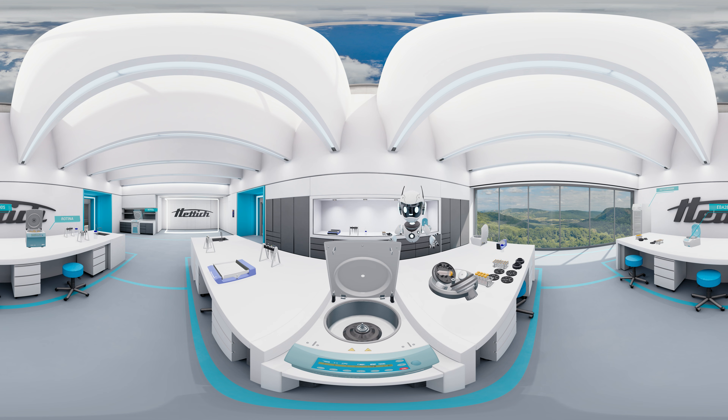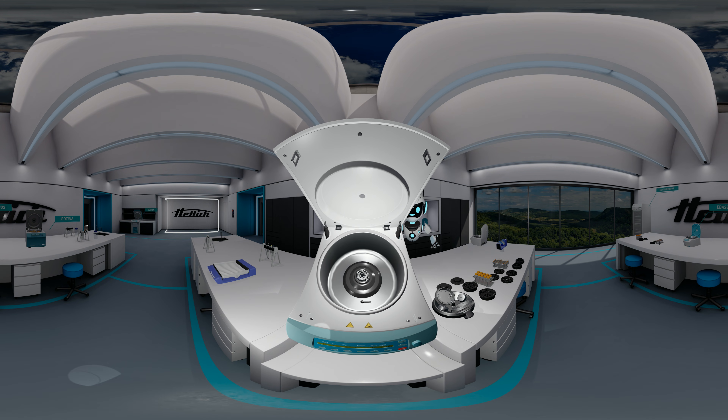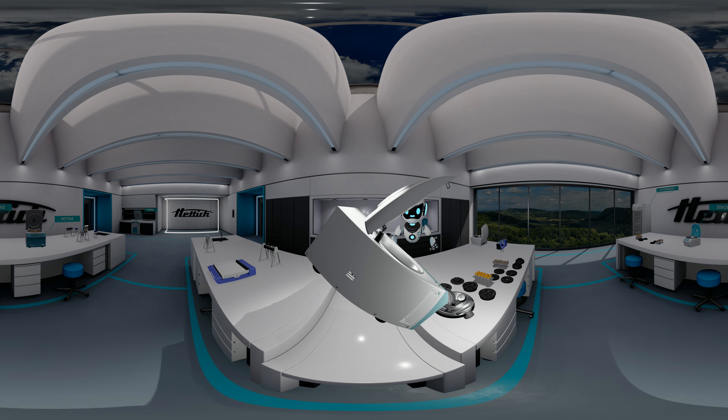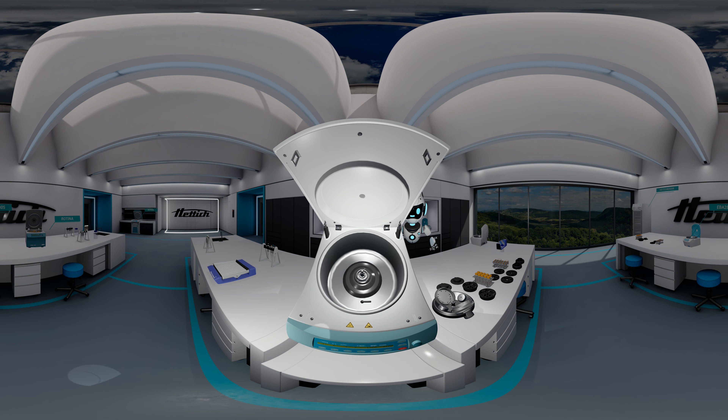Let us take a closer look at the components, which comprises the Zentramix basic device, the Zentramix rotor, and of course all the adapters to accommodate various types of sample containers. This is the basic device, the Zentramix body. This device is able to accommodate the Zentramix rotors, as well as normal centrifuge rotors.